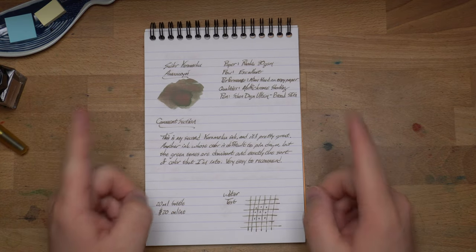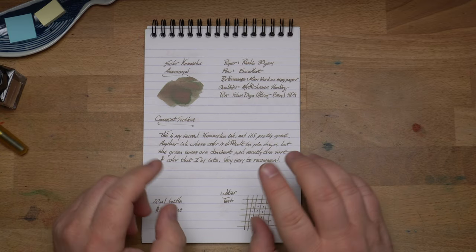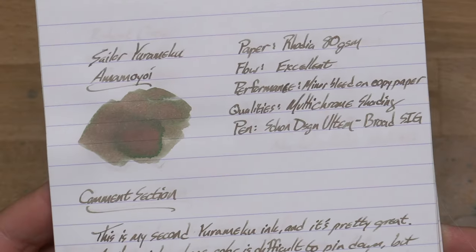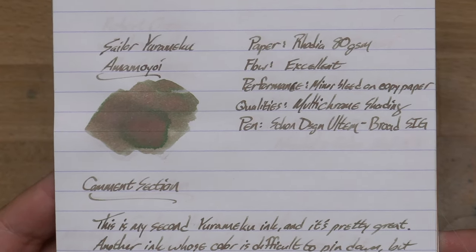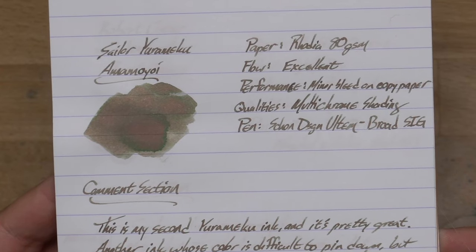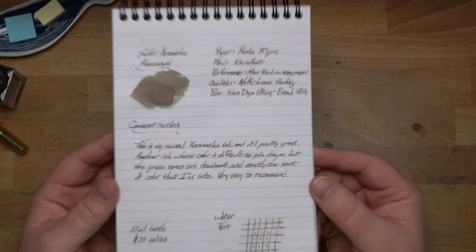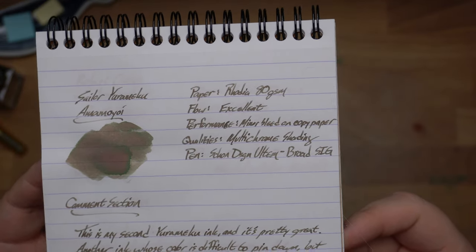Let's see what this looks like on some paper. We're actually going to look at this on several papers because this ink looks different from every paper I've put it on, and that's rad. Look at that swatch — there are so many colors. We've got green in there, we've got some pink in there, it's kind of salmon-y, there's a little bit of gray. It's just kind of a weird one. I would say this is kind of the green of this group, but it's not just a green — it's a green and a million other things.